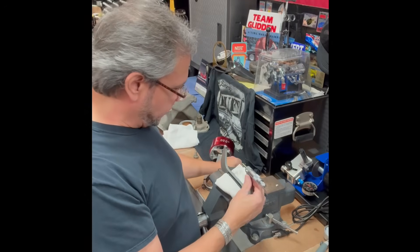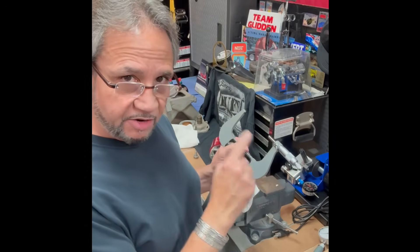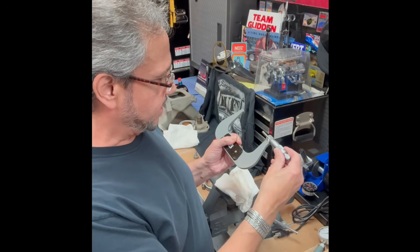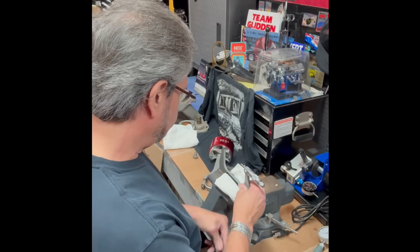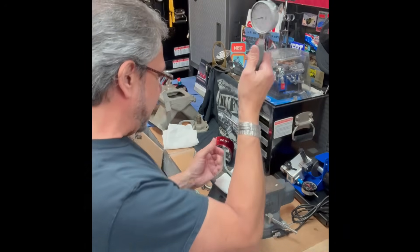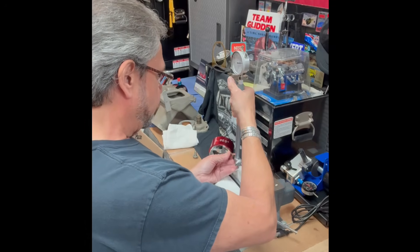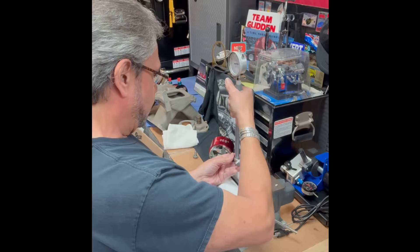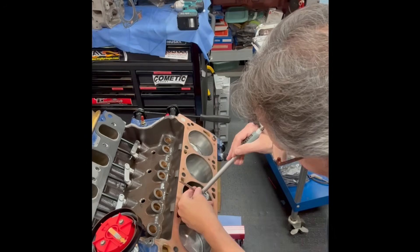Now that I know the mic is accurate at four inches, I take the standard out and set the mic to 4.015 — the diameter the bore is supposed to be. I lock it in and snug it in the vise. Now I'm going to zero the bore gauge to that setting, because I want it to read zero at 4.015. It takes a bit of manual dexterity to get it perfect, but it reads zero — let's go to the engine.